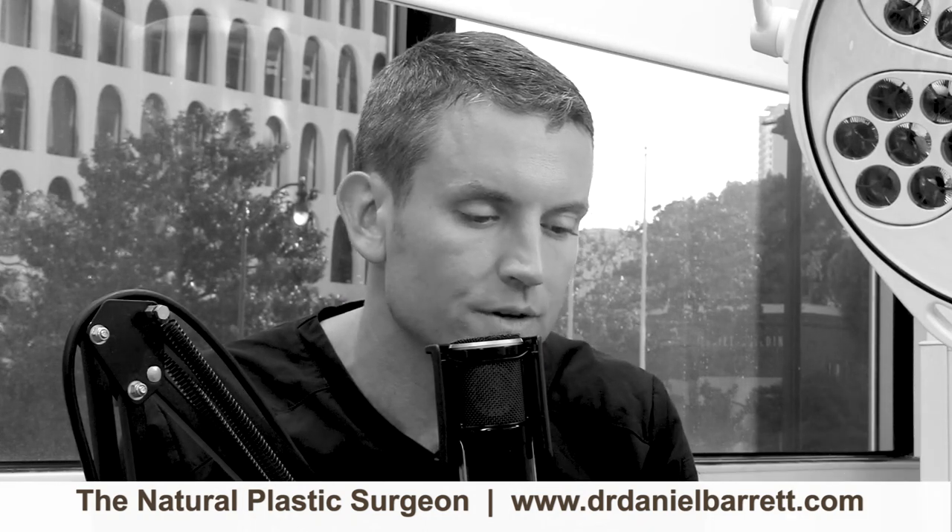That's it for our breast reduction Q&A — I hope that was very helpful. I have a whole website if you want to learn more: it's reductions by barrett.com, or you can check out my main website, Dr. Daniel Barrett. Final advice: make sure you do your research, find a board-certified plastic surgeon who does a lot of breast reductions, and look for that vertical breast reduction technique — it'll make a huge difference in the quality of your result. Feel free to shoot me an email or leave your comments and questions here on my YouTube page or on the podcast. Thank you so much.